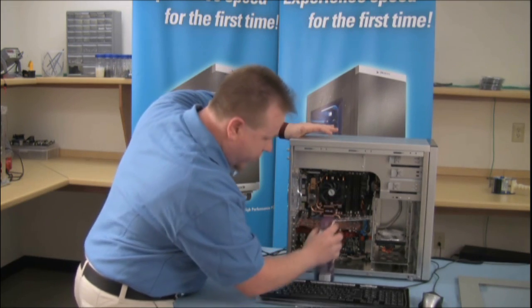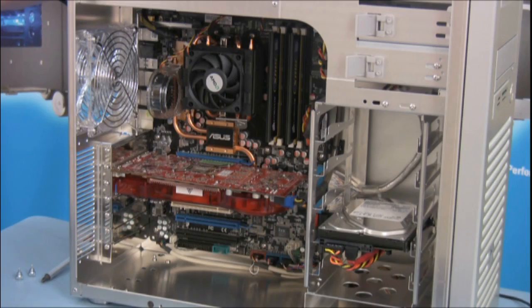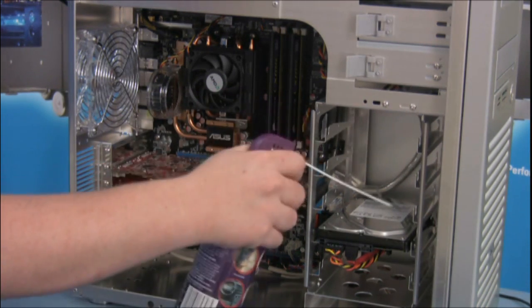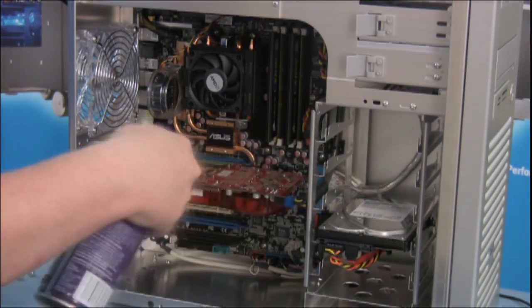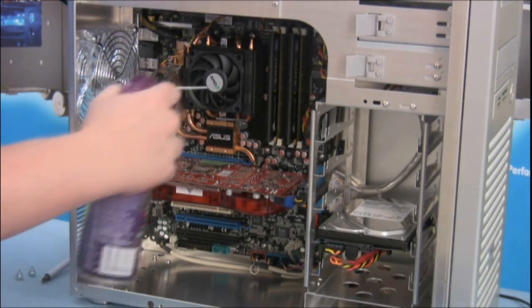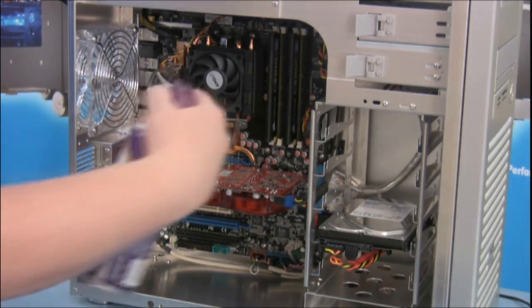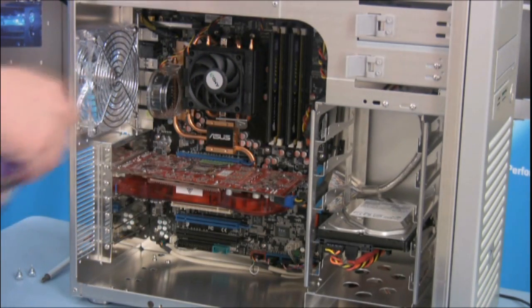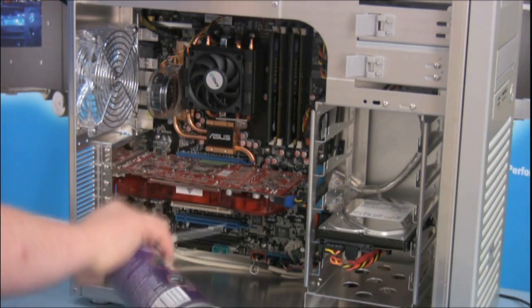What you want to do is make sure that you blow the dust out of your computer from the inside. First you want to blow out the front of your case — the fan is in the top. You want to blow along the inside, get your CPU and the back fan, and try to blow along the inside where dust can collect on the bottom. And of course your video card.